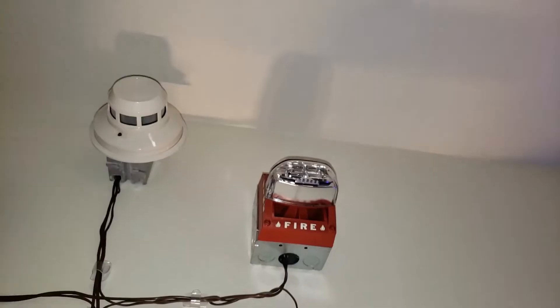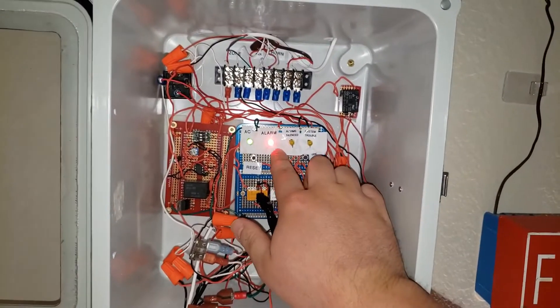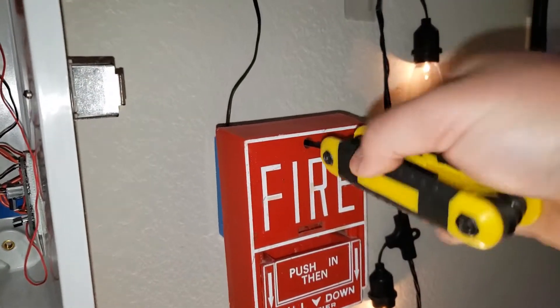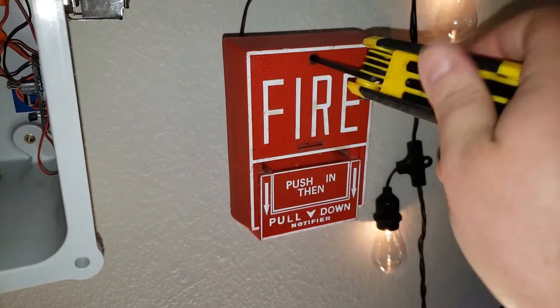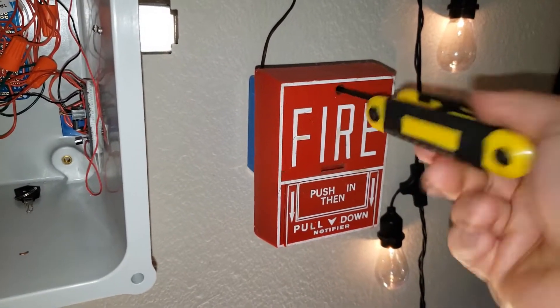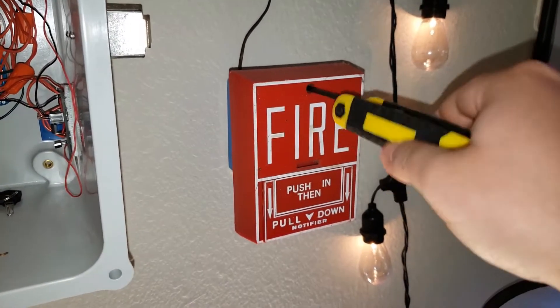Here we go. Now the silence — we'll give the pulsation a reset. Here we go.